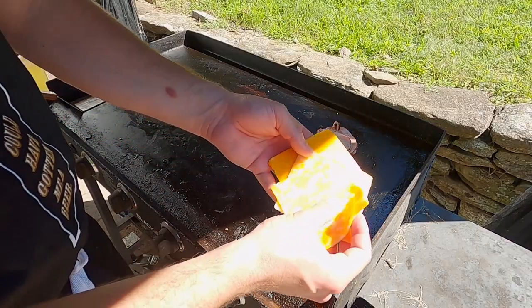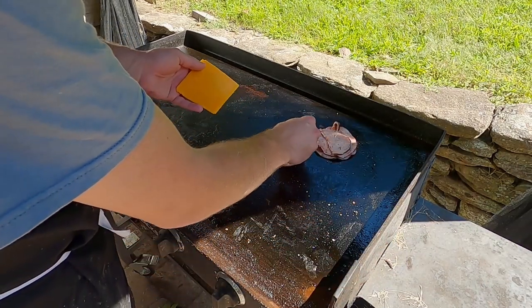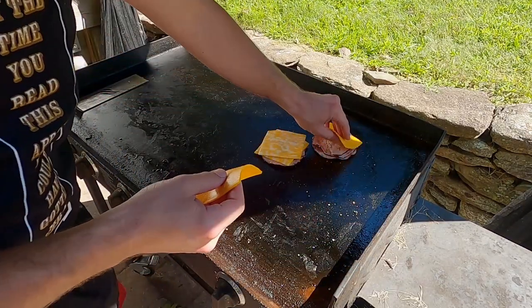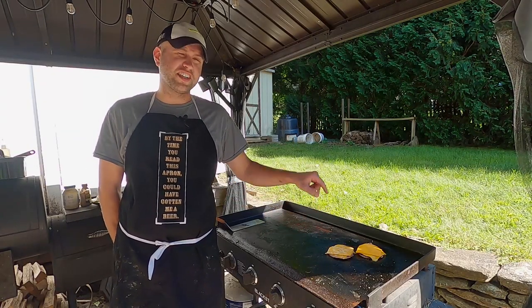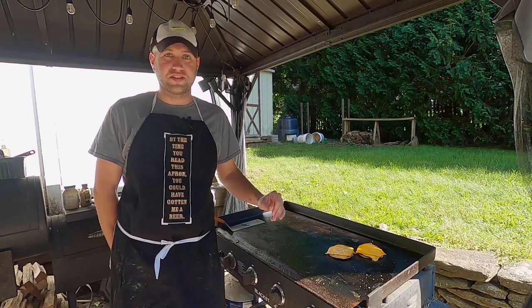I'm going to put some cheese down. I have two different types of cheese — this is Colby Jack or Monterey Jack or something like that, and then we have cheddar. You can use any type of cheese you'd like. This cheese I got at Costco — it's like $10 for four pounds, and you get Colby Jack, Monterey Jack, cheddar, and Swiss. I'm not a huge Swiss person, but Kayla likes it, so I give that to her and eat the rest.